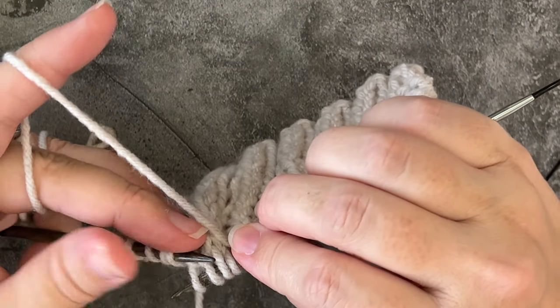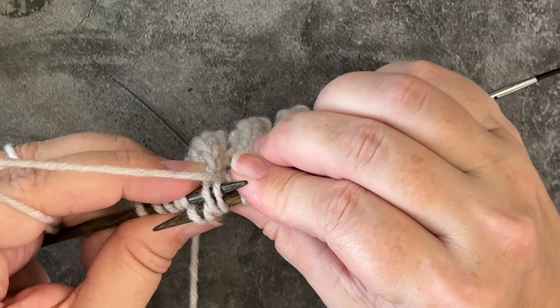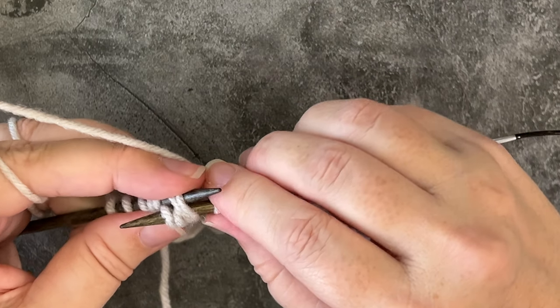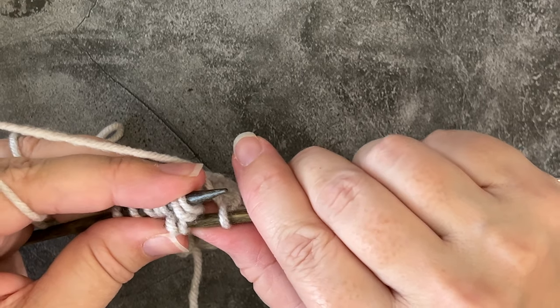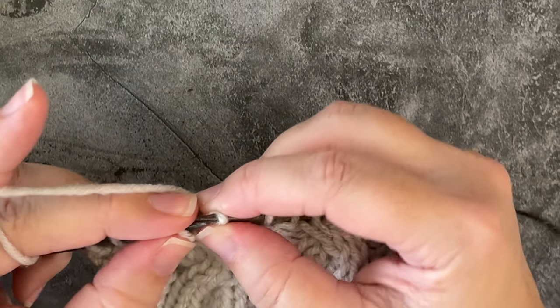So to do that, I'm just going to rotate my work and use my left-hand needle to go in purl-wise, left to right, through the last two, and pull out my right-hand needle, and then quickly scoop up those two knit stitches, twist, and now they're in the correct formation.